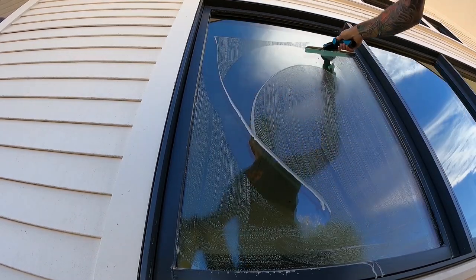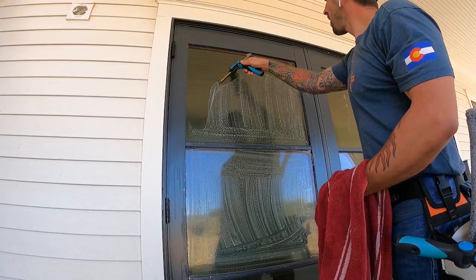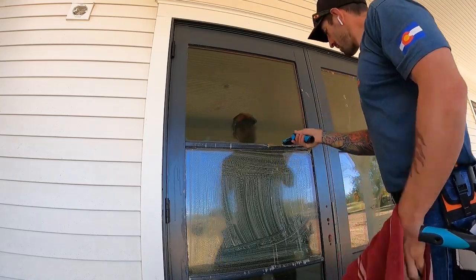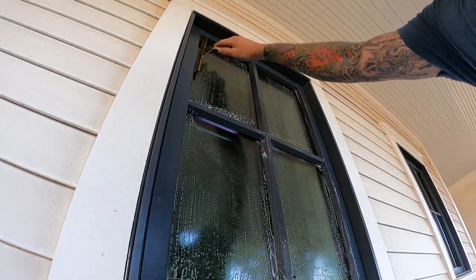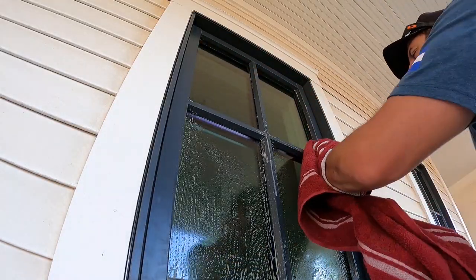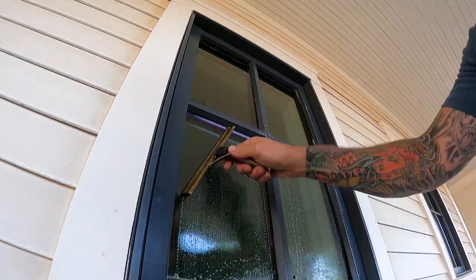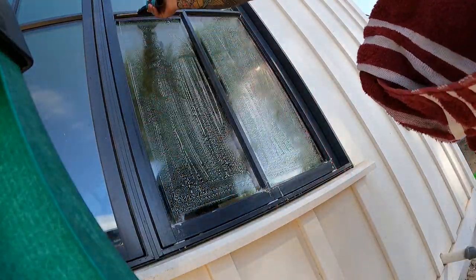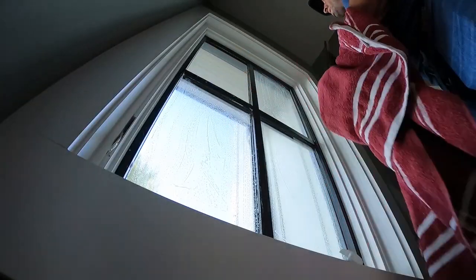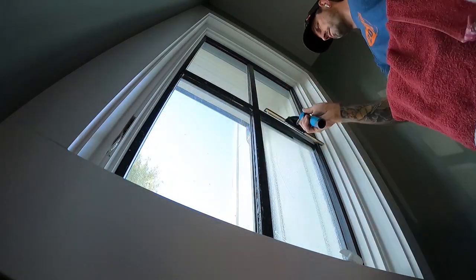Next, just squeegee off the solution. After squeegeeing, this is basically going to show us any extra debris on the glass that we'll have to remove with dry steel wool or a magic eraser to take off those extra little bits of silicone or other debris. It doesn't need to be an overly thorough squeegee, because you may have to clean it one more time after removing extra stuff — if you can, do straight pulls.